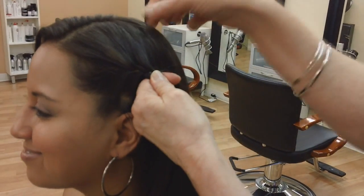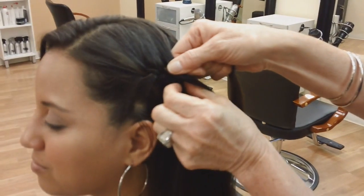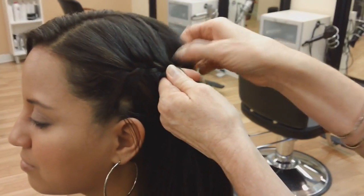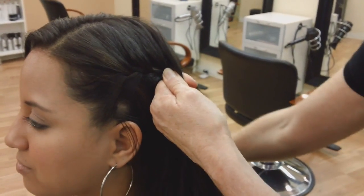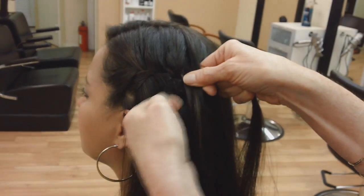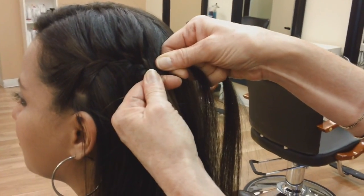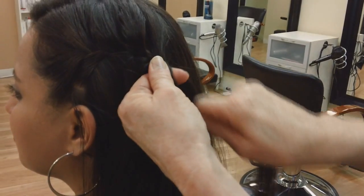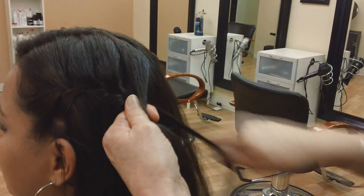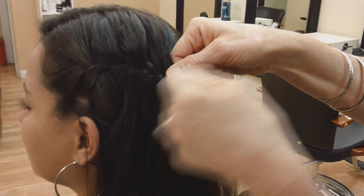Top: we're going to cross over and add just like a French braid. Bottom: we're going to drop out the bottom and pick some hair up underneath. Cross over, add some hair. Bottom — drop out, grab some hair right behind it, cross that over. And you can pull on it to make it a little tighter. So cross over, add some hair. Drop out the bottom, grab some hair right next to it, cross that over.